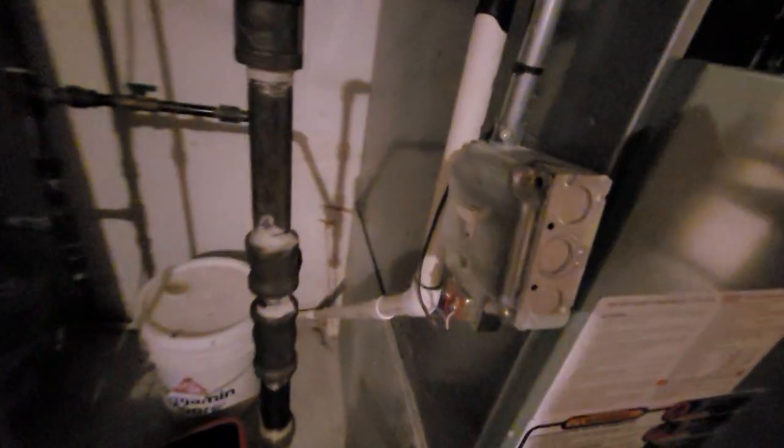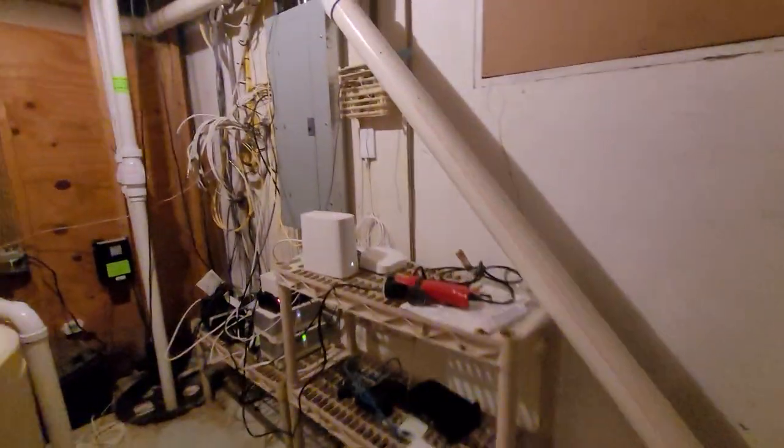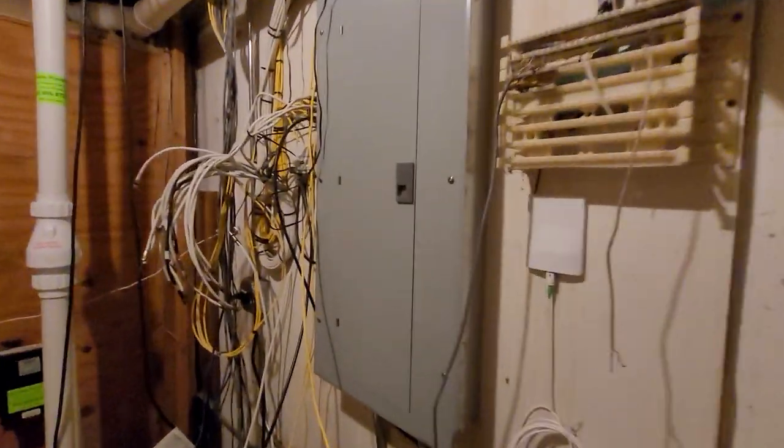You can see electrical and gas shut off. Electrical panel is a GE with a 30 and a 15. The drain line wraps all the way around and dumps into the pump back here.